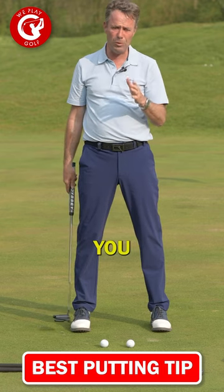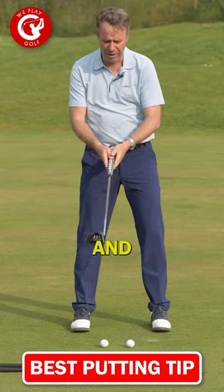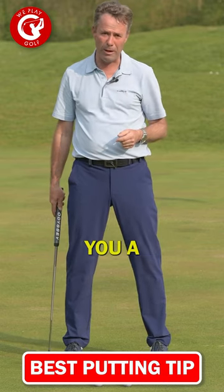So for you, just take your mobile phone, put it on the green, film yourself, and see if the V's remain the same. And that's the greatest tip you'll ever get to make you a better putter.